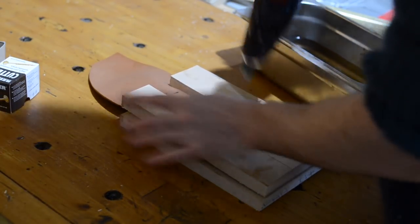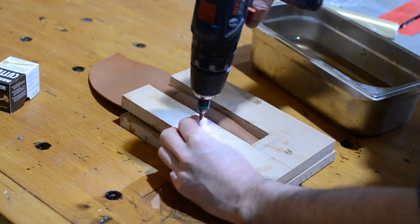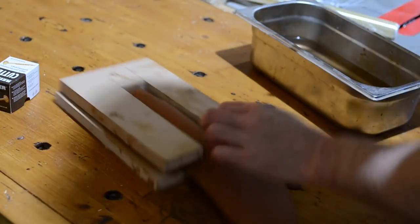This is much quicker and easier to do and the screws actually provide really quite a lot of clamping force. I put the screws in quite close to the edge so they don't touch the leather at all. When I've got enough screws in I can then take the whole thing inside and leave it there for about three days until the leather is fully dried out.